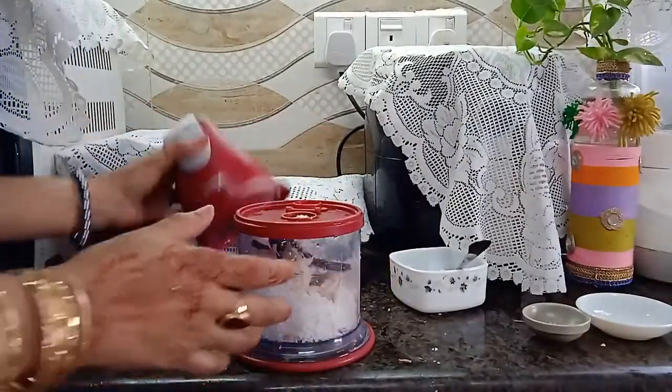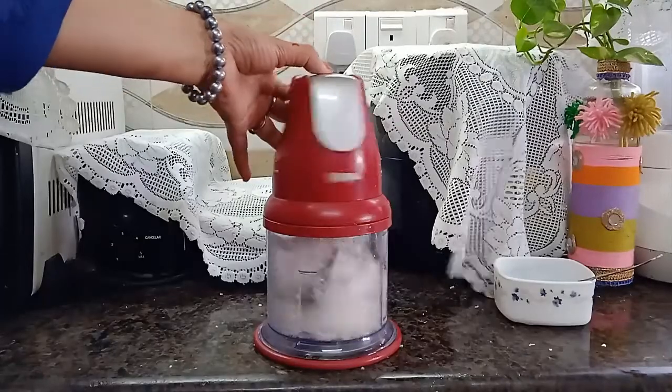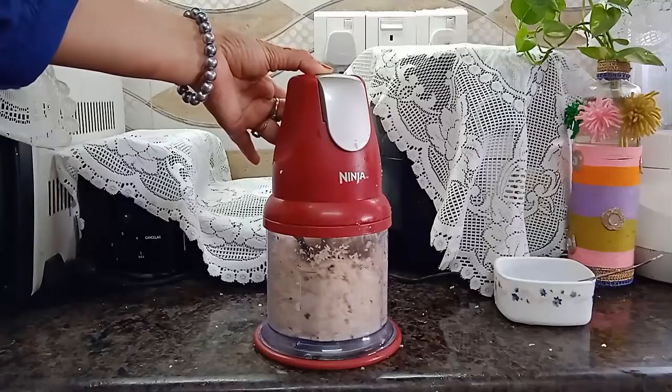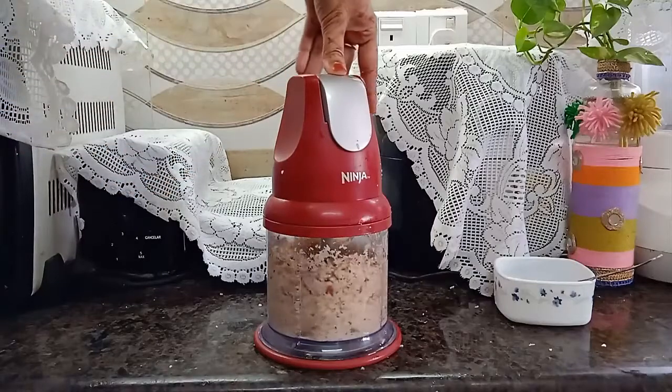Cover the lid and put the power pod. Push the on/off power button for 6-7 seconds. Just once or twice more if needed.